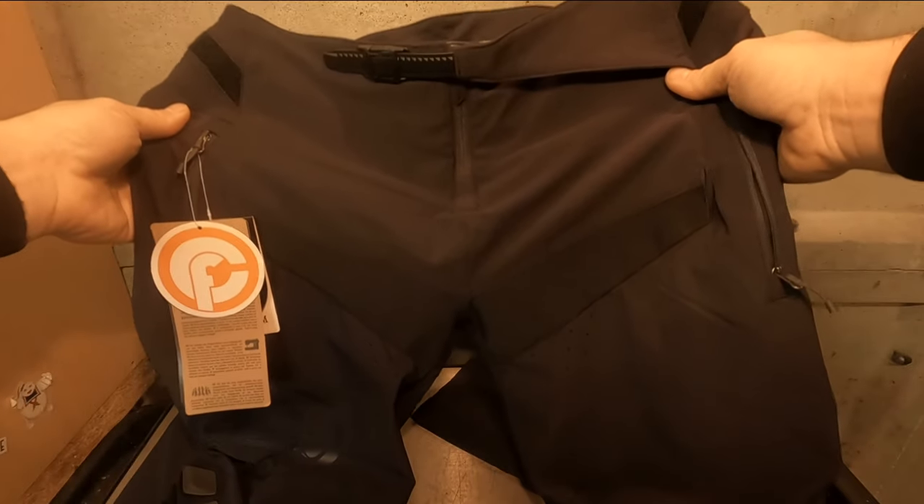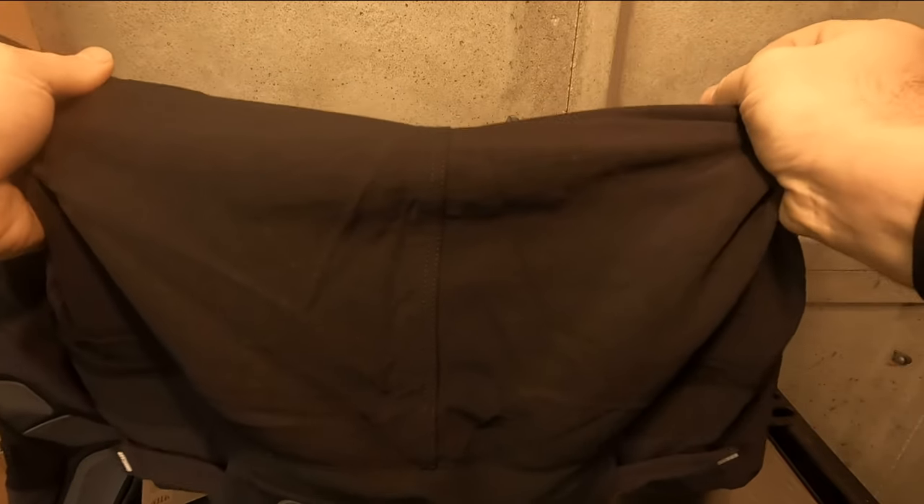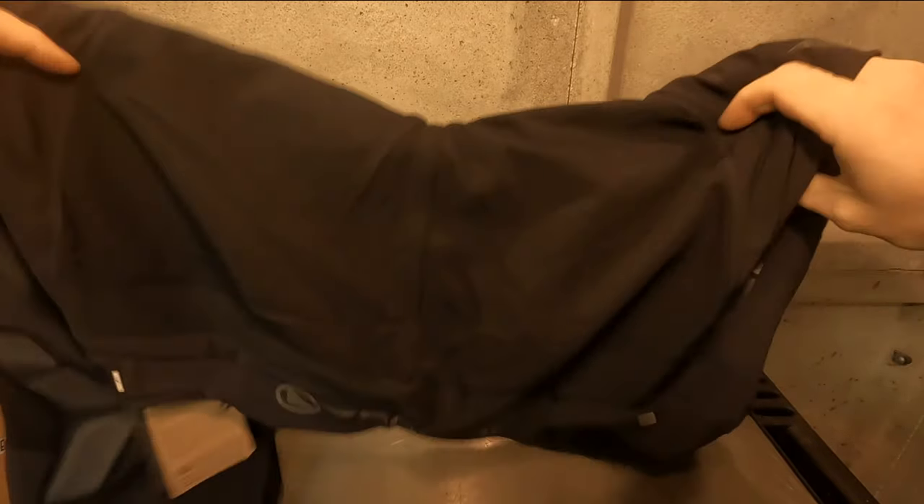There are three color options: tangerine, forest green, and the one that I went with, black. They're constructed mainly with a four-way stretch material, so they allow for plenty of non-restrictive movement on the bike and room for your knee pads as well.